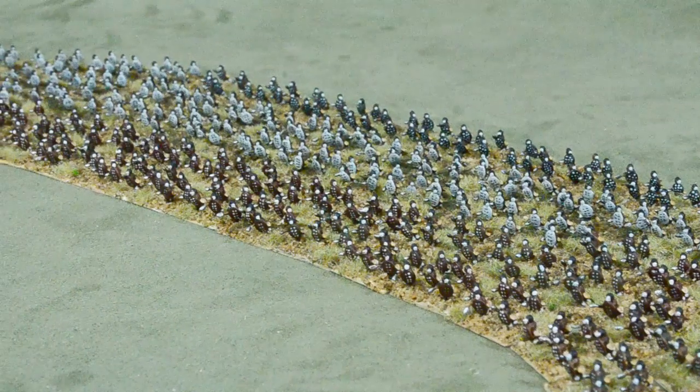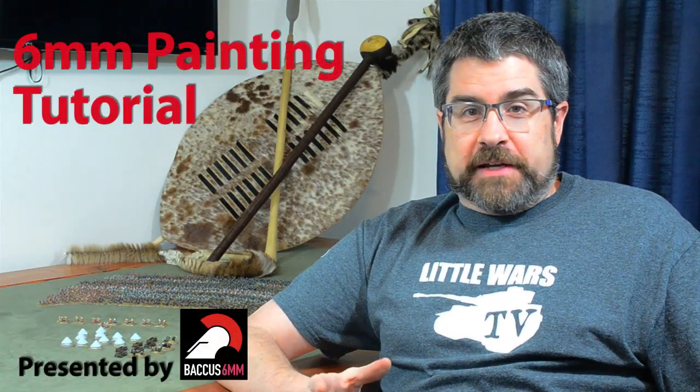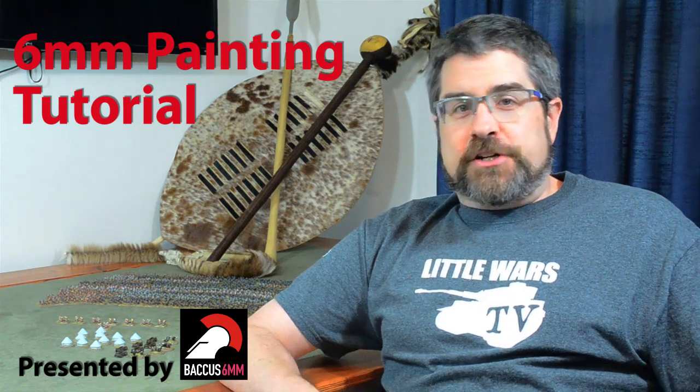Greetings, little warriors. I'm Steve, and if you watched our recent Isandlwana episode, you know that I had to paint over 2,000 Zulu figures like those behind me for that episode. Well, today, with the help of our friends at Bacchus 6mm, who produced every single one of the figures you saw in that video, I'm going to show you just how I did that. And hopefully, that'll show you just how easily and efficiently you can get large 6mm armies on the table.